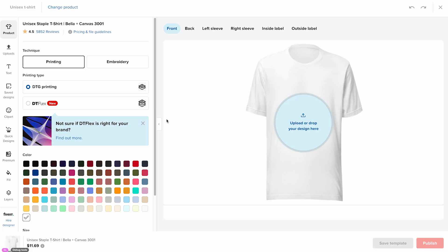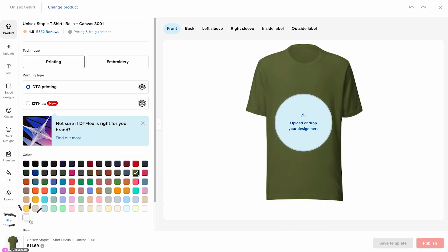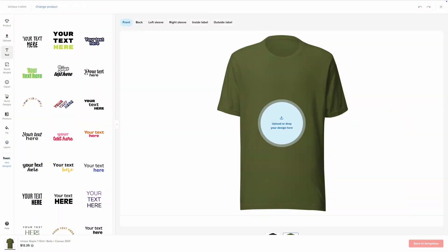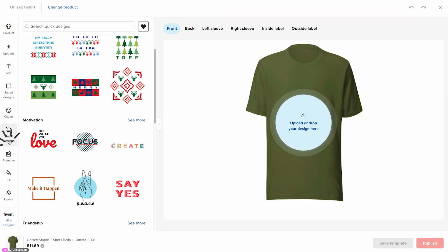Now the Printful design maker will open. This is where you can customize your product. Start by choosing your customization technique, product color, and sizes. For this tutorial, I'll go with direct-to-garment or DTG printing, the olive t-shirt color, and sizes ranging from small to extra large. For this example, I'll only customize the front print placement, but you can also add designs to the back, sleeves, or even the inside and outside labels. Next, it's time to add your design. Most people upload their own artwork by clicking upload, but you can also create something directly inside the design maker — try using the text tool, clip art, quick designs, or premium images. There's a wide variety of assets to fit any style or niche. For this tutorial, I'll use one of our quick designs.